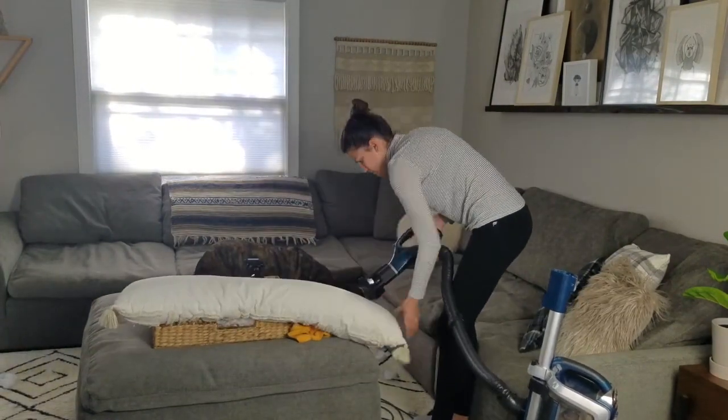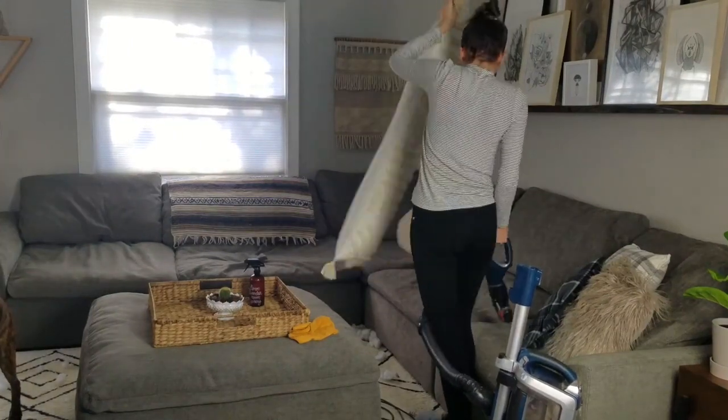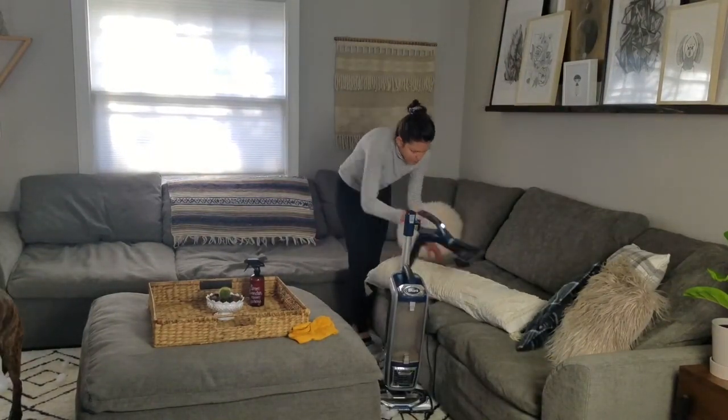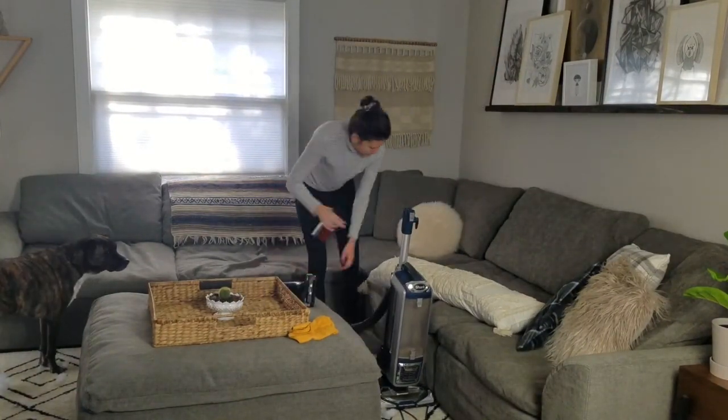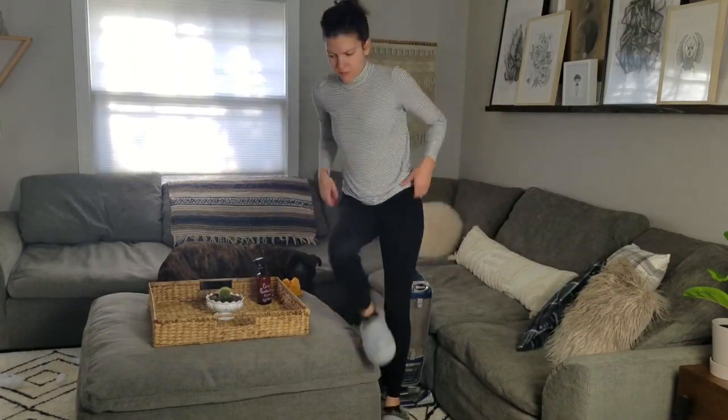You'll see the video cut off the end of me vacuuming and wiping all these cushions, so in the next clip it'll magically all be put back together — but just know that I did this to all the throw pillows and then put them back.